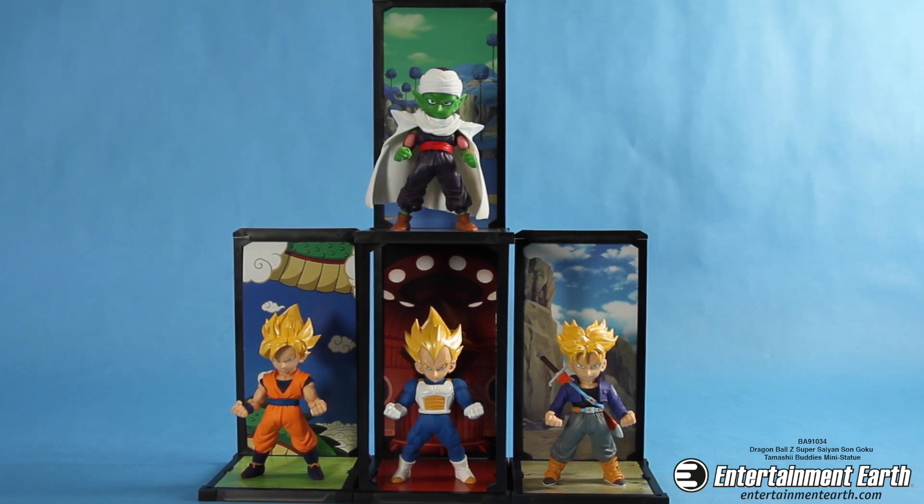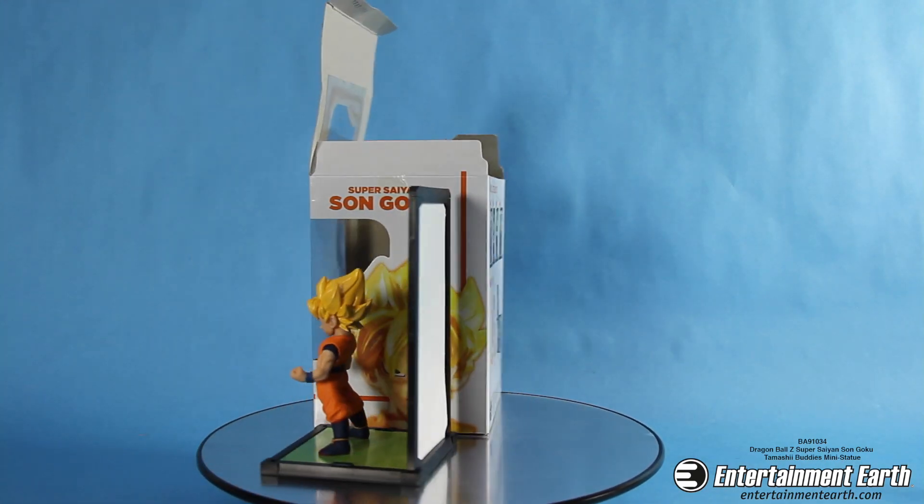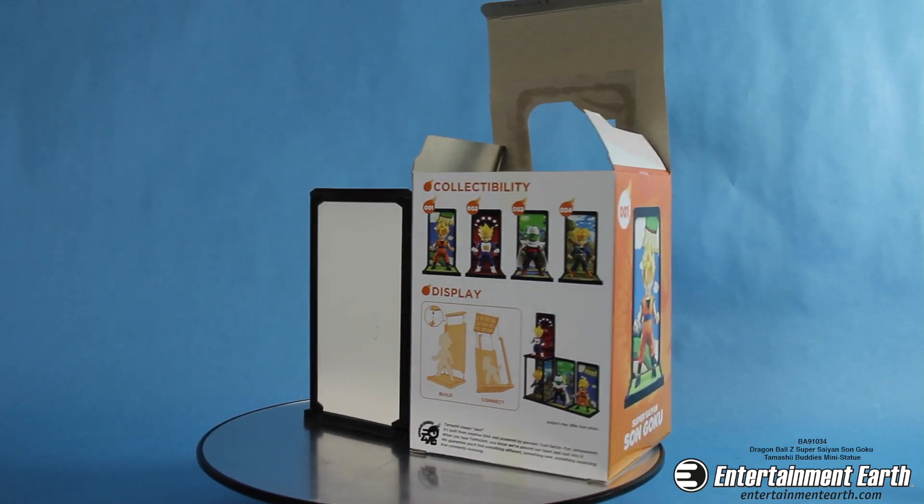You can also collect the whole set and stack the figures on top of each other. There's Piccolo, Vegeta, and Trunks. The Dragon Ball Z Super Saiyan Goku Tamashibuddy's mini statue comes with everything you see here. Other figures are sold separately.